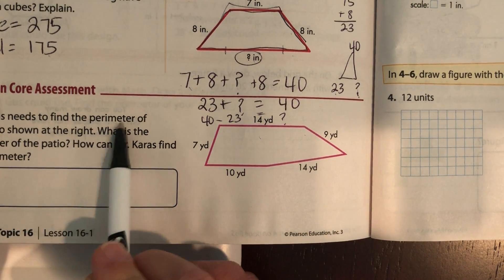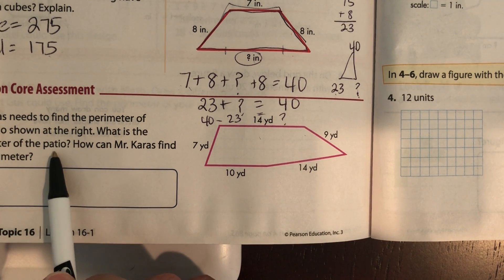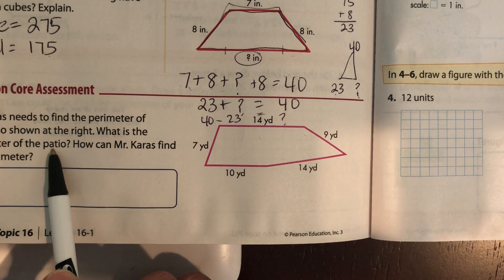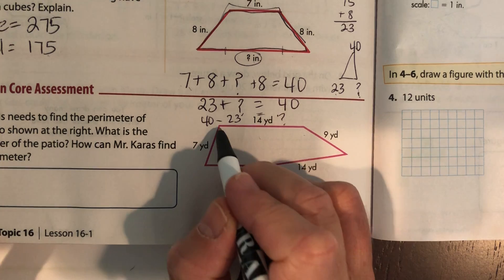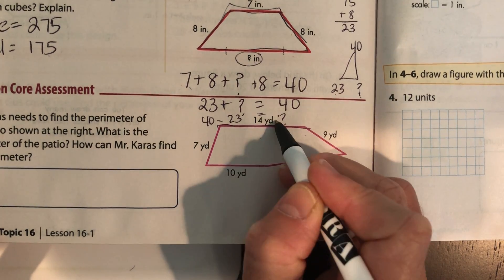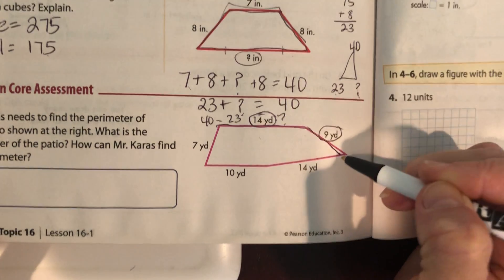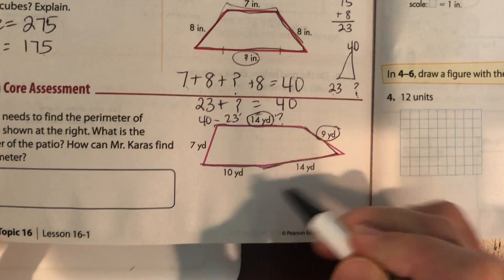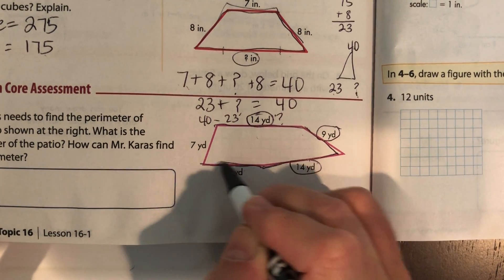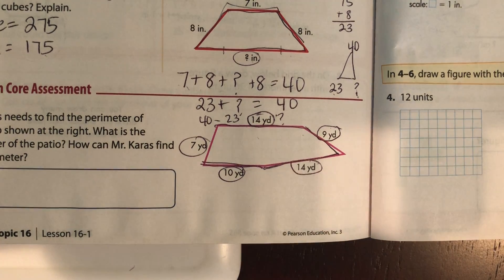Mr. Karras needs to find the perimeter of the patio shown at the right. What is the perimeter, and how can Mr. Karras find it? This is 14, this part is 9, this part right here is 14 — it's a slight angle with a corner, which is why it's two separate lines. This part is 10, and this part is 7. Add all those up and get your perimeter. Great job!